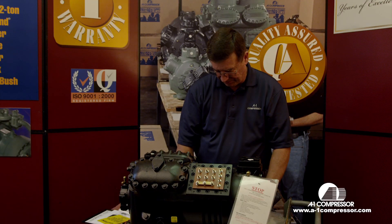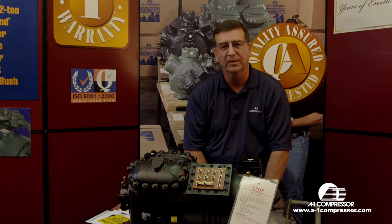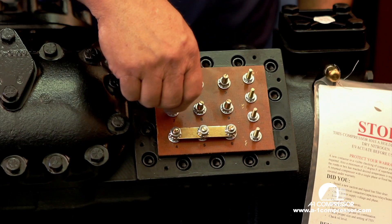Also when you're doing a part wind start compressor, the best thing to do is always put two new contactors on your equipment. Give your compressor good clean power.